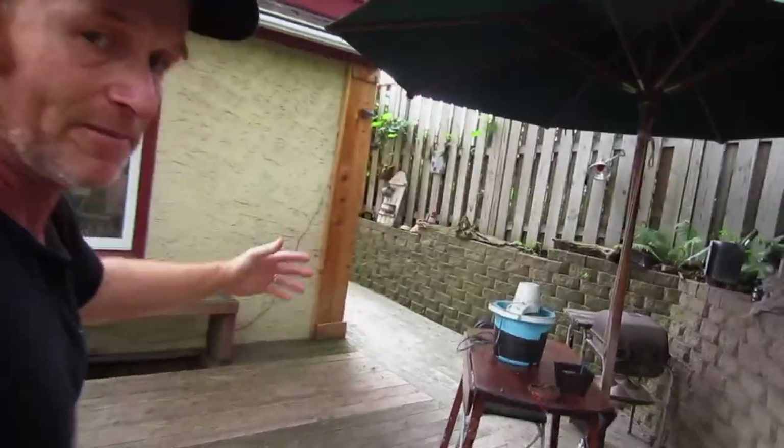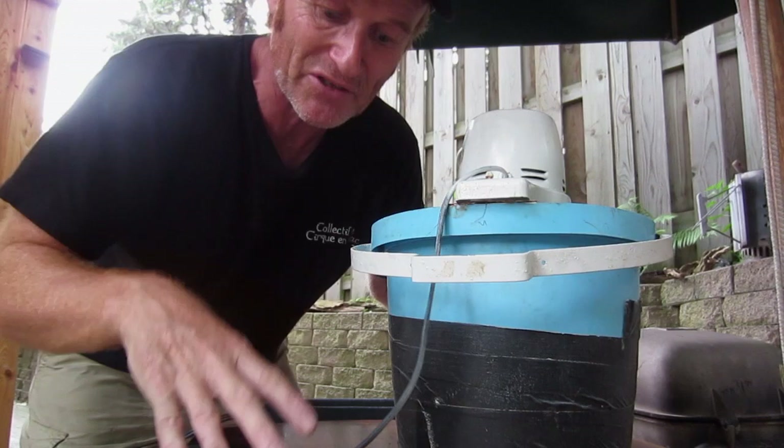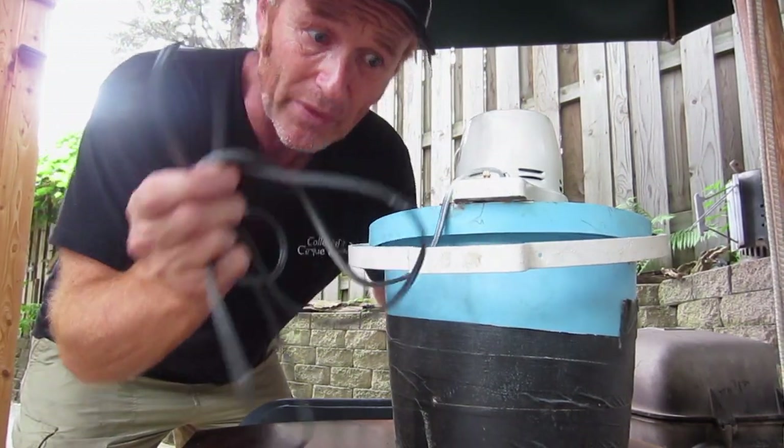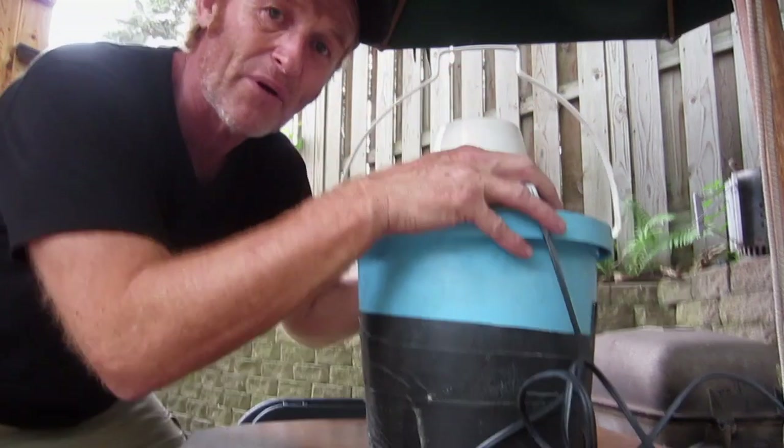I came running in on a summer night, shirt off, a little bit sweaty and I was so excited. I ran up and I grabbed this thing like this while it was sitting in that sink, and it was electric so I thought we were the Jetsons. It was sitting right there churning away and I grabbed it.